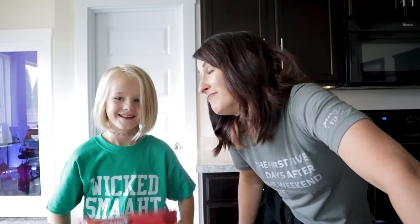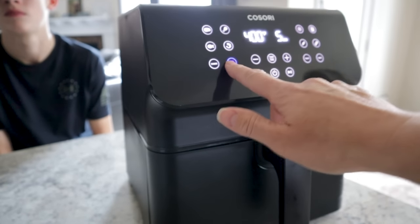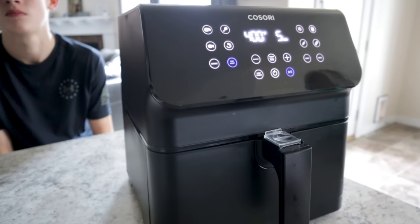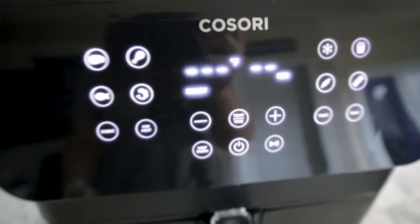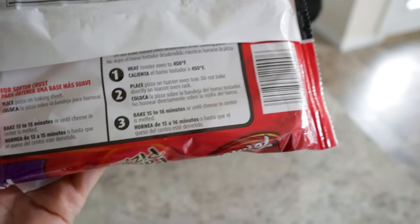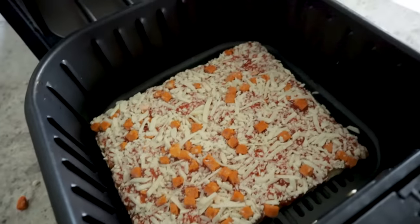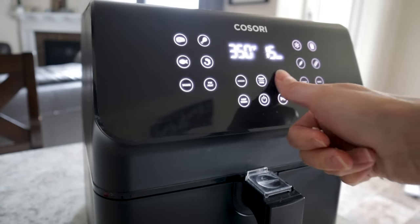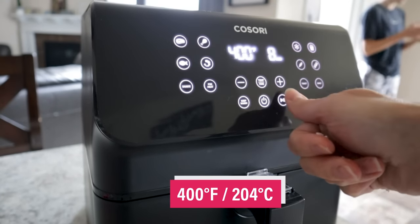So which one should we try first? For a controlled environment, we are going to preheat this air fryer — I don't usually preheat, but today I'm going to. The air fryer's ready, and the instructions say 450 for 15 to 16 minutes. This one fits right in there perfectly, and we're going to do it instead at 400 for about eight minutes — half the time.